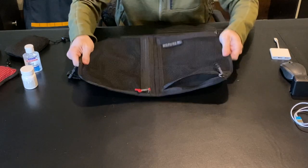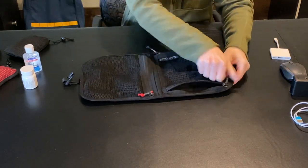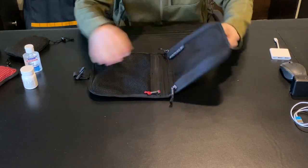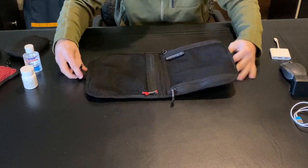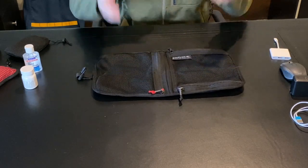It's a pretty simple design, but you're able to fit everything you need in it. It's really high quality. The exterior material is 1000D Cordura, and the zippers, clips, and mesh are all high quality. This is the sort of thing where it's simple, yet very effective.